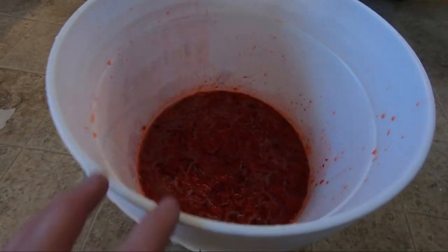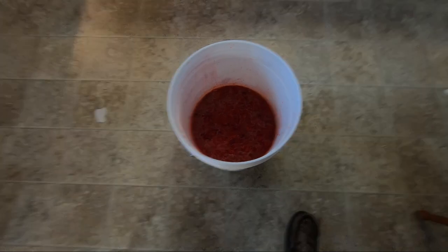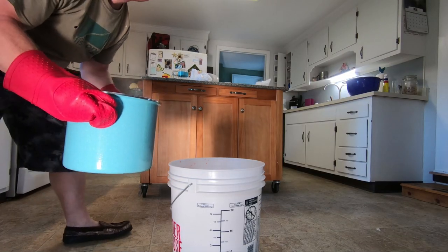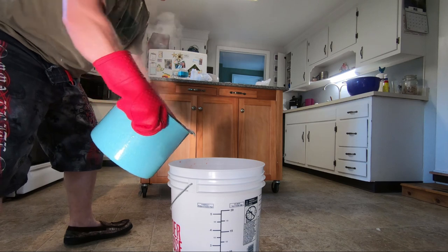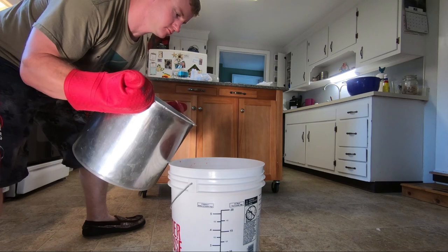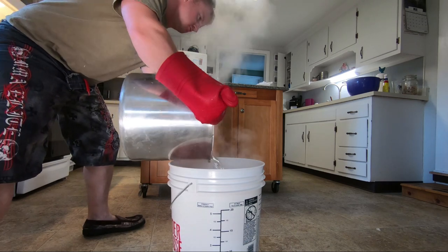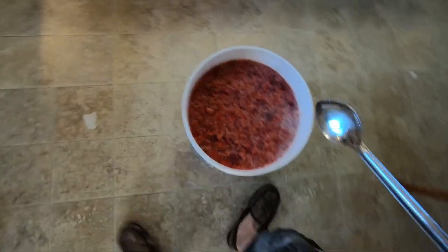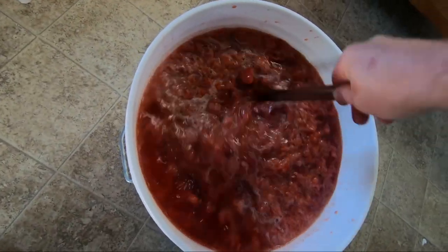The berries are all smushed — I got about two and a half gallons of sweet strawberry nectar. Now you need to sanitize this must by adding the boiling water. That spreads it to about six gallons. Add the boiling water and give it a stir to mix everything up really well.